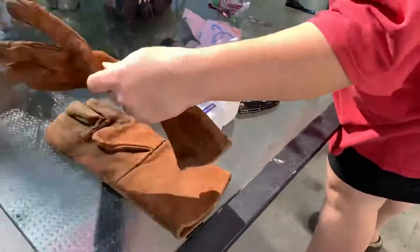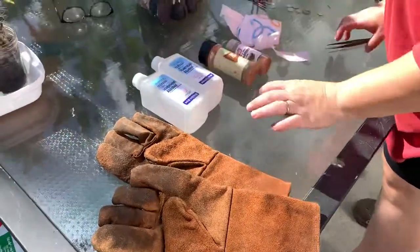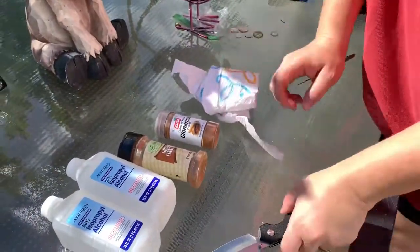What you're going to need is welding gloves, because trust me, these things get through everything. You're also going to need alcohol to clean off the knife, ground cinnamon, and a paper towel.